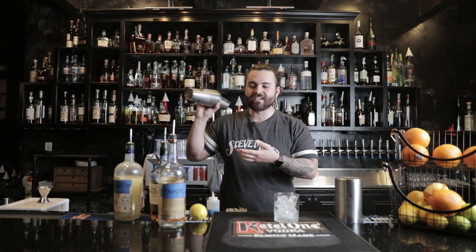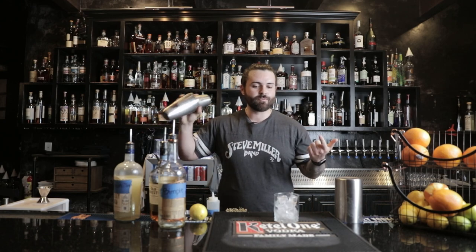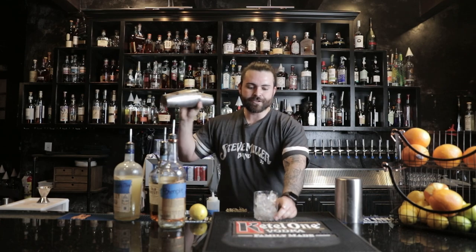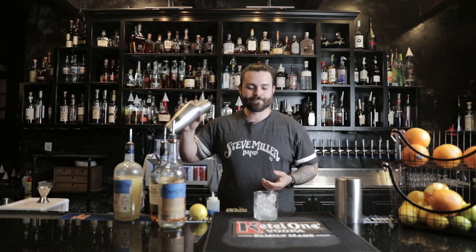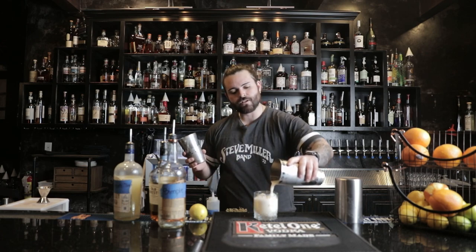You can use any type of spirit — it doesn't have to be whiskey. You can use vodka, rum, gin, whatever you want. But this is a classic whiskey sour. Since we already strained off the ice, we can pour it directly into our cocktail glass.